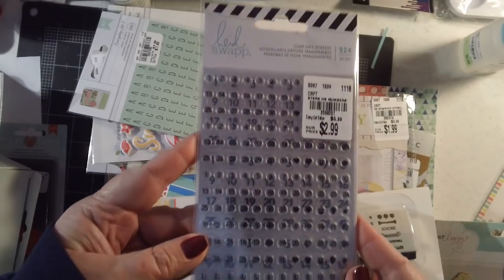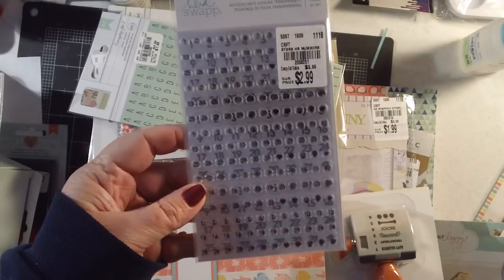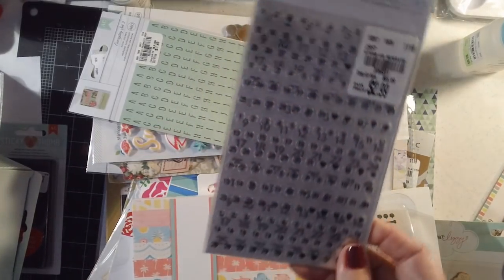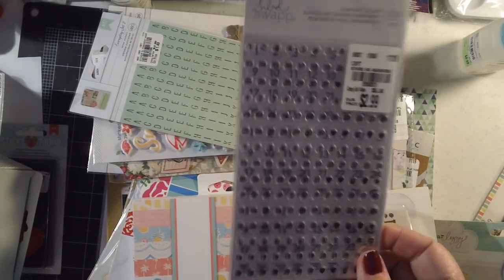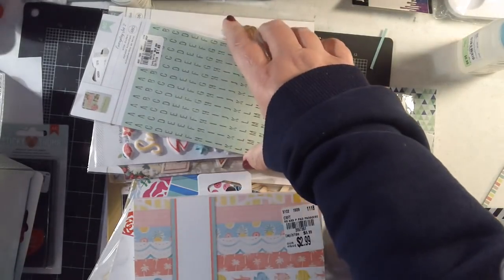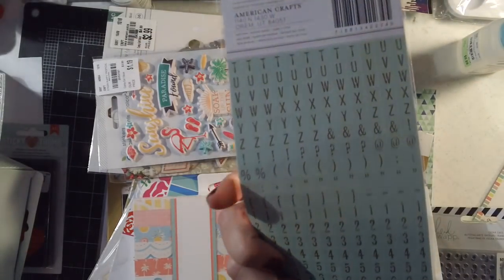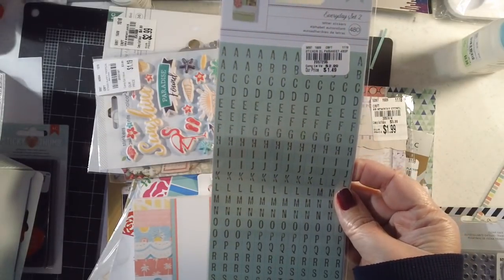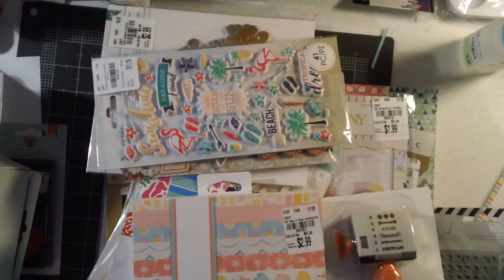They also had these Heidi Swapp letter stickers for her undated planners. I have some for my planner already, but I got another pack. One thing I love about her planners is that they're undated — I haven't used mine in about a year and I can just pick up where I left off without wasting money.